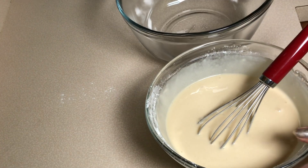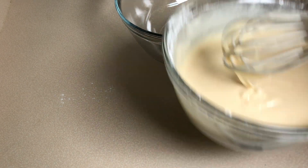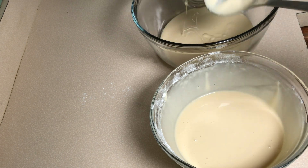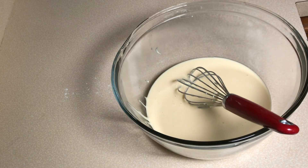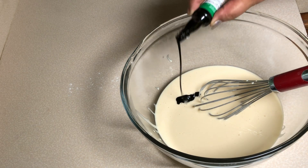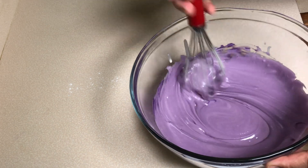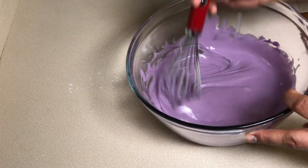Then we divide the batter into half and we add the obi flavoring in the other half. You can add more if you want a darker color. To me this color is perfect, so I don't need to add an extra drop.